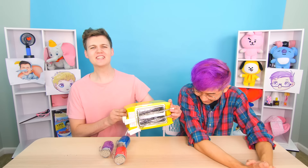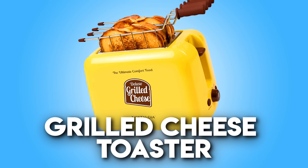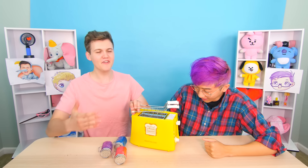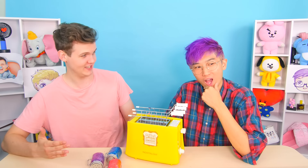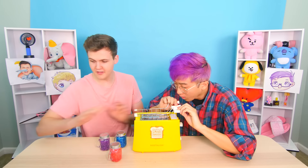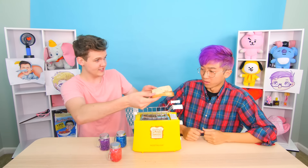Let's get into the first product right now, which is a rainbow grilled cheese toaster. This looks sick! So this is a toaster that's going to give us a rainbow grilled cheese sandwich. Have you ever had one? No? You're about to — let's go! It's gonna look insane. So how this works is we're gonna take some bread.